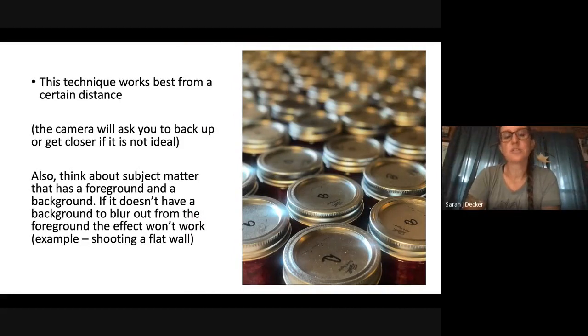This technique works best from a certain distance — the camera will ask you to back up or get closer if it's not ideal. Listen to what your phone is saying. Also think about the subject matter: make sure it has a foreground and a background. Like this picture of jelly jars — the foreground is in focus and we slowly go out of focus towards the back. If there's not a distance between the foreground and the background, the effect isn't really going to work. Say you took a picture of a friend standing in an alleyway — that gives a sense of distance and the camera can blur that distance out.